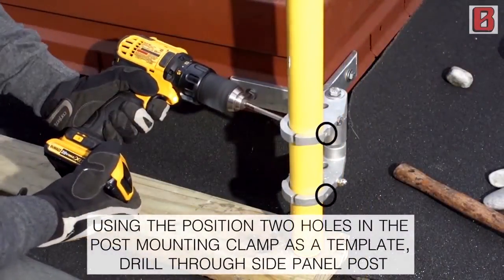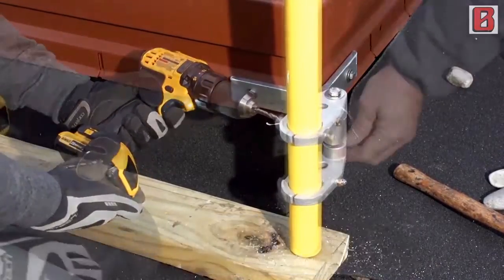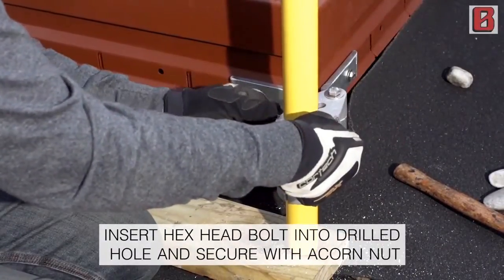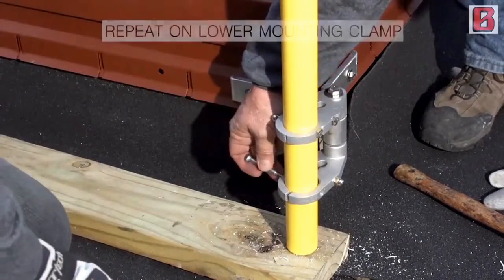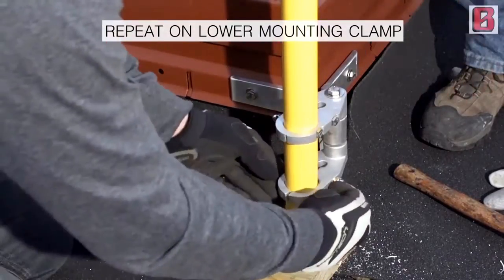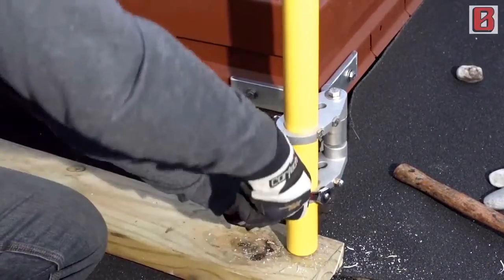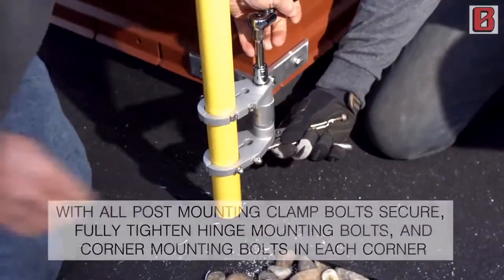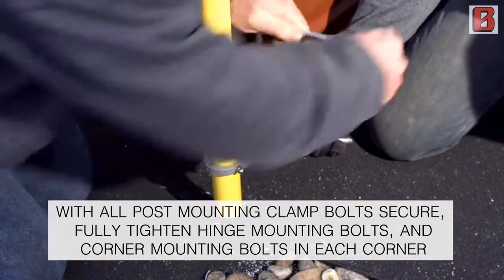Using the position tool holes in the post mounting clamp as a template, drill through side panel post. Insert hex head bolt into drilled hole and secure with acorn nut. Repeat on lower mounting clamp. Repeat steps at all corners to fully secure side panels to mounting brackets. With all post mounting clamp bolts secure, fully tighten hinge mounting bolts and corner mounting bolts in each corner.